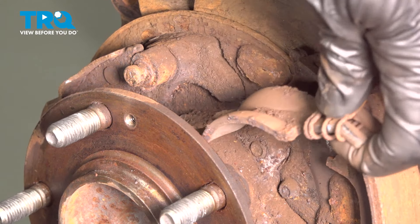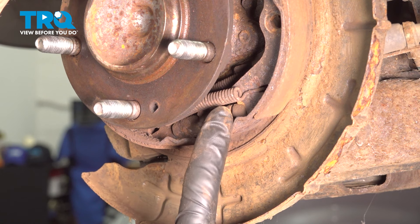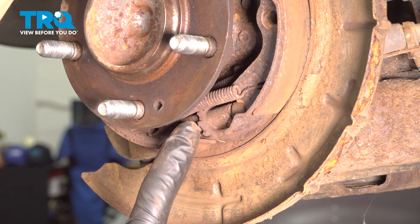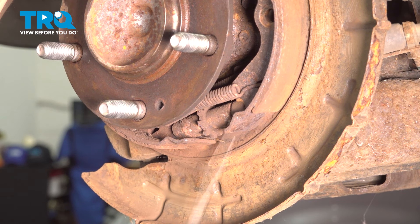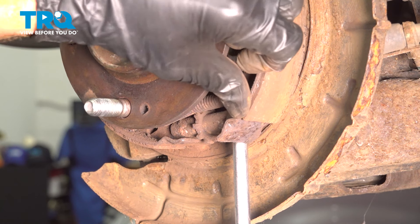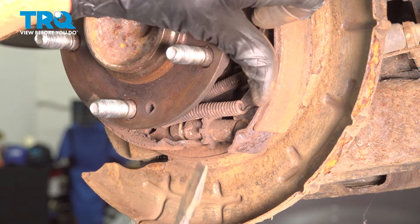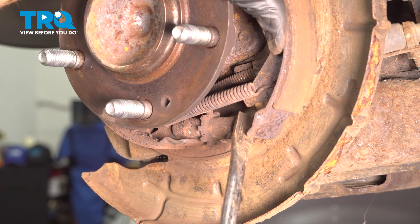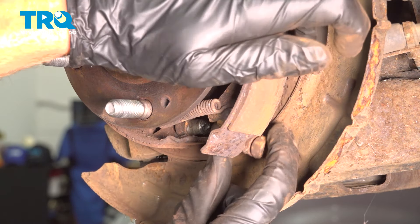We can remove this parking brake bridge. Now paying attention down along the bottom of that shoe, you're going to find a spring that makes its way from one shoe all the way over to the other, and just below it is where the adjuster is. We're going to have to remove the adjuster and the spring from down in this area. Using a small prying device — a flat blade screwdriver or even a pry bar — we're going to start separating the shoes and pull that adjuster right out of position.